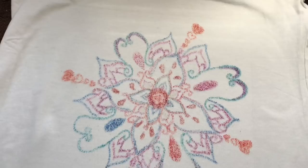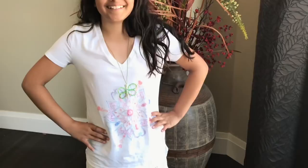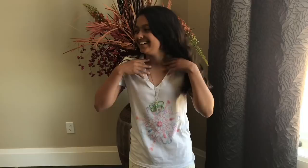Here is the finished project on my model number one — she twirls around and is super happy with her little t-shirt. It kept them busy for a while as they had to draw their own picture, and then they got to see it transferred onto a t-shirt they could actually wear. I thought it was adorable!